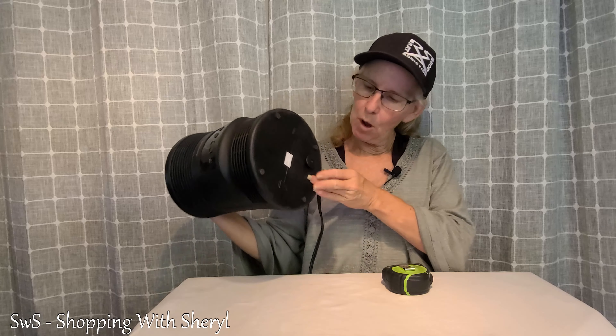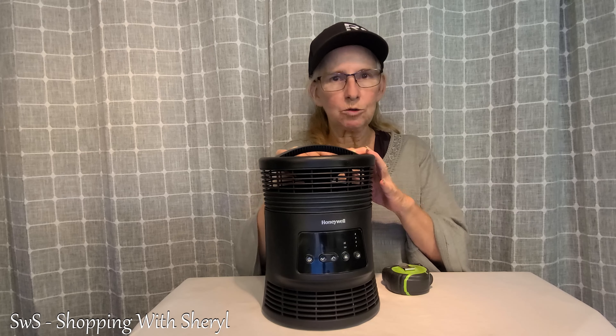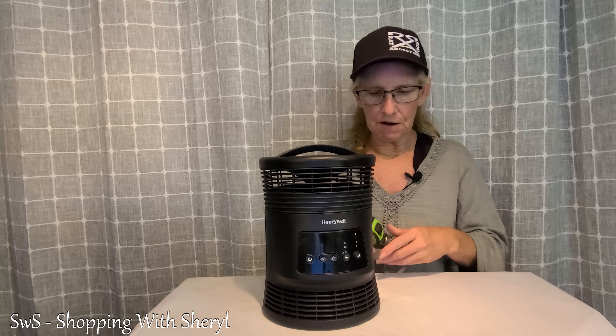It's fairly lightweight. On the bottom is a button right here where if this gets tumped over — for some reason the cat hit it, the dog hit it, the kids hit it — it will turn off. So that's one of the safety features.